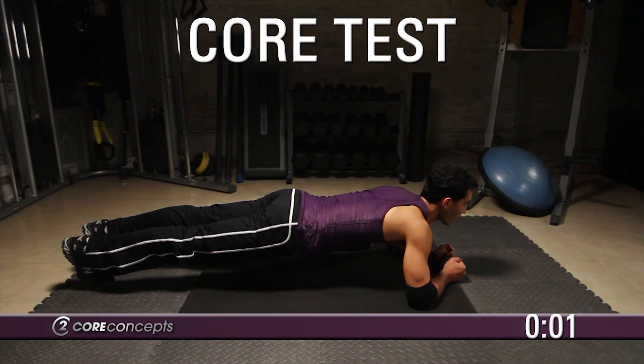Okay, that completes your core test. If you'd like to track your progress, come back to the website at c2coreconcepts.com every two to three weeks. Peace.